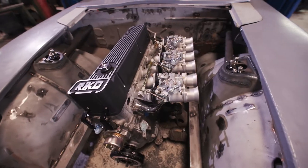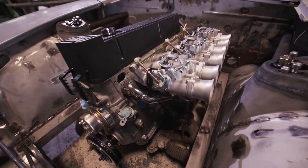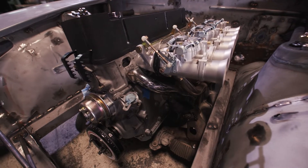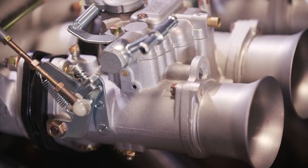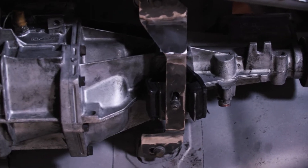The fuel system is going to be a Pyrotec fuel cell with an external low-pressure pump and scavenge tank. The fuel pressure regulator is probably going to be Aeromotive — we'll mount it on the firewall. These carburetors run on really low fuel pressure, only around four pounds.